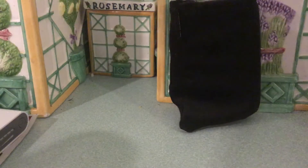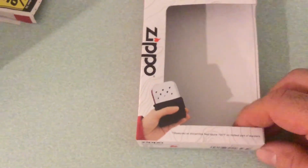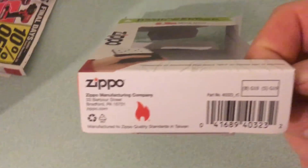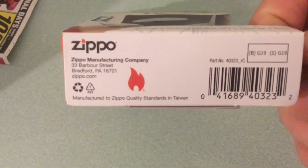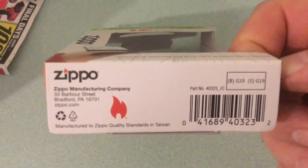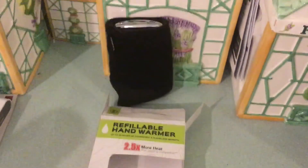The one thing that was a little upsetting — here's the packaging. On the site it says it's made in the USA, but look at this: 'Manufactured to Zippo quality standards in Taiwan.' Where in the USA is Taiwan? A little disappointed with that, Zippo.